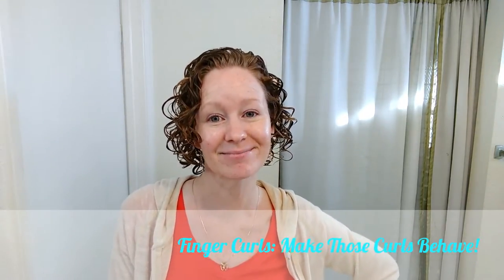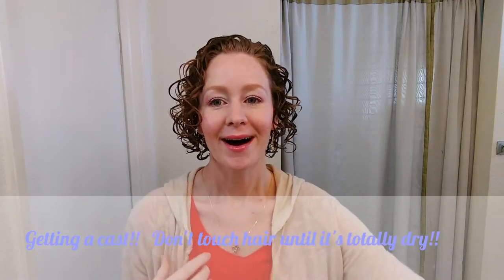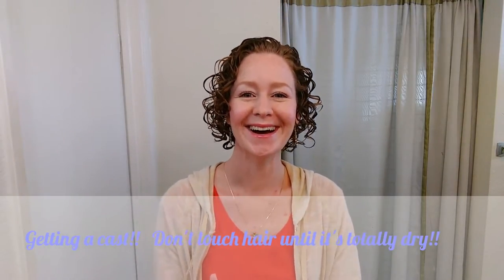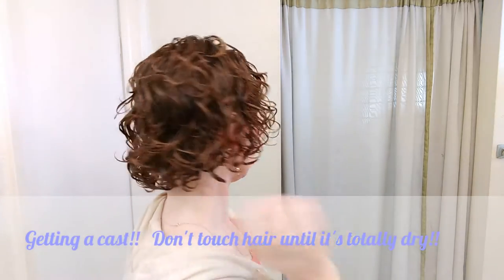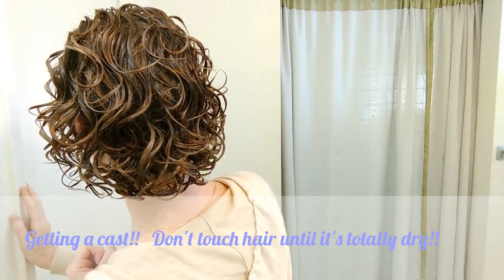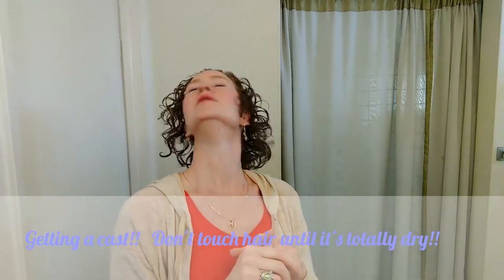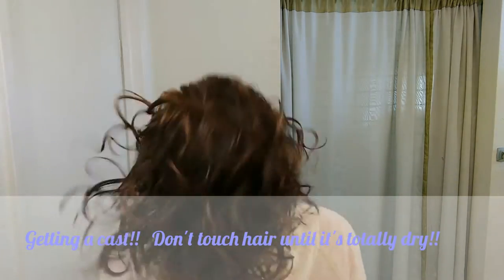I decided to come back and film a little bit of how my hair is doing now that it's drying — I put on some makeup too. You can see my hair has a little bit of a cast on it, it's kind of crunchy. It's almost dry but the back part is still a little damp inside. I'm getting ready to leave the house so I'm going to go ahead and shake it a little, put my head back and get it roughed up from the scalp.